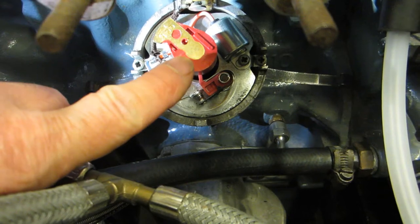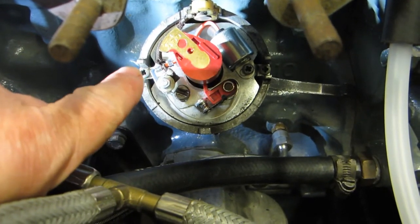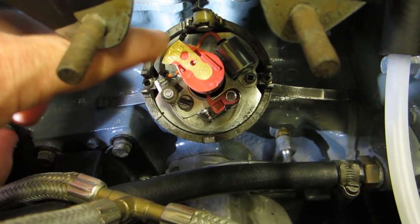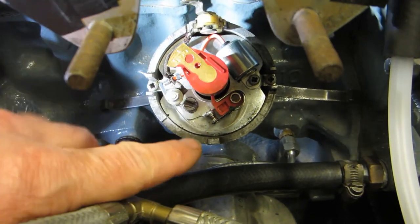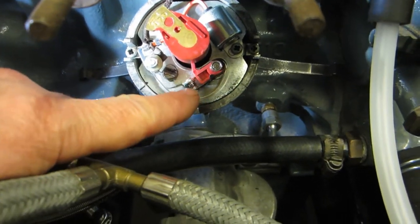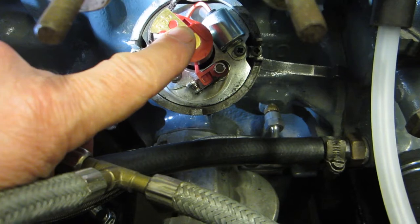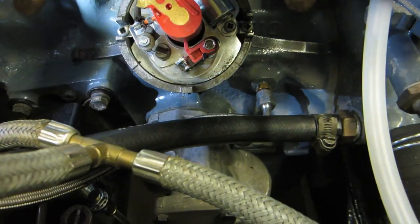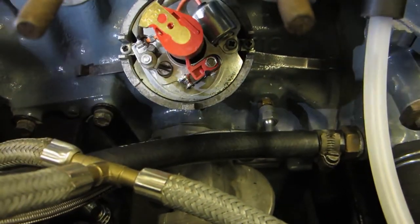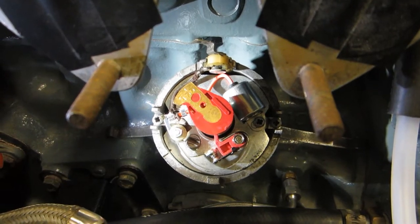Then I've shoved the distributor in with the rotor arm pointing more or less at 9 o'clock. When you push it in, because of the gears it turns, so that's now opposite the contact point for number one — which is this sort of 45 degree position here. I've set the timing of the distributor by rotating it until the points are just opening at 7 degrees before top dead centre. I've only done it by eye using a very bright light, aligning myself with the points to see when the gap just opens — so not the most accurate, but it should be enough to get it going, and then we can do the timing more accurately once the engine's running.